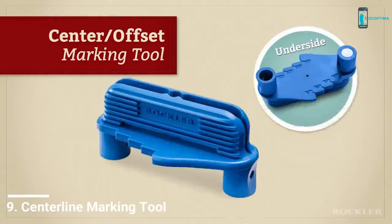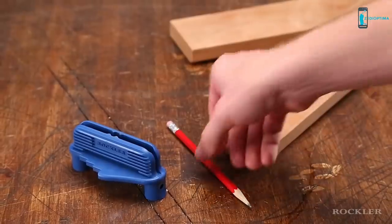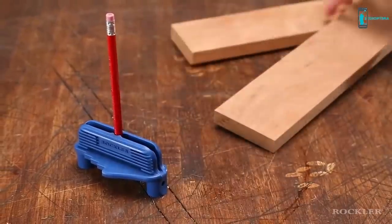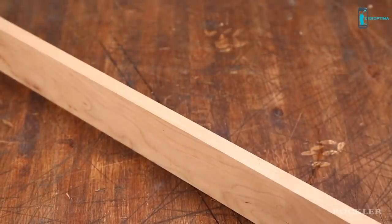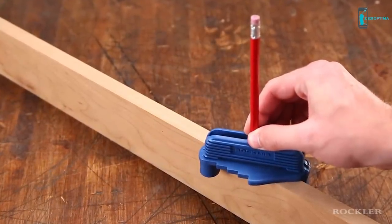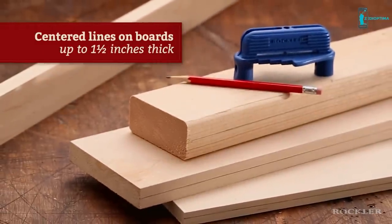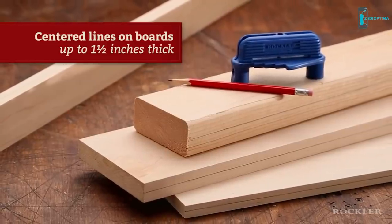The Rockler Center Offset Marking Tool lets you take care of two tedious tasks with one convenient device. The first is drawing a center line on the edge of a board. Just put a common number two pencil in the center hole, place the tool on the board, twist it until the posts make contact and then slide. Just like that you have a perfectly centered line on boards up to one and a half inches thick.